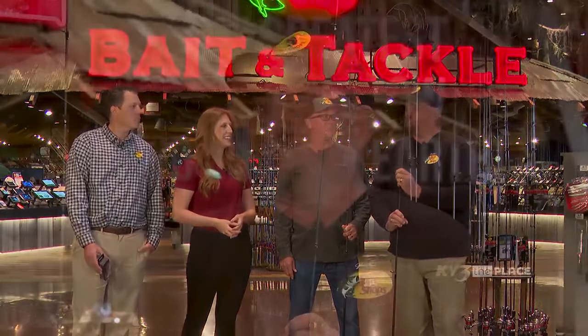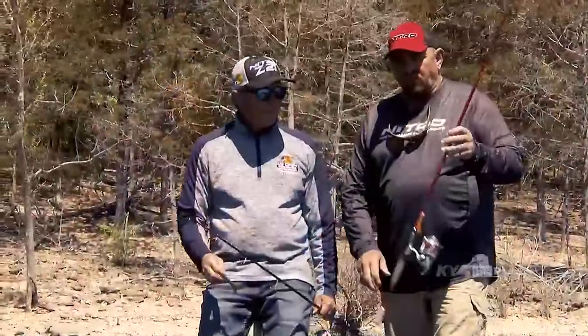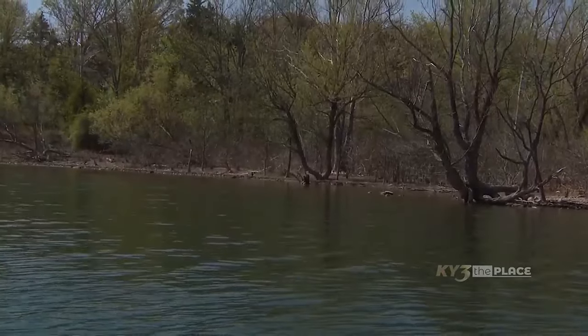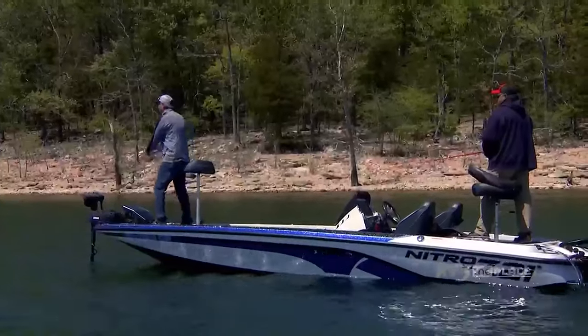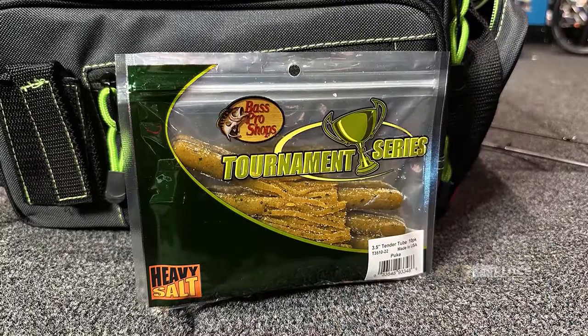So what is the puke tube exactly? A puke tube is to imitate a crawdad. They used to be called gitsits. They're just a very small bait — you drag it on the bottom and it imitates a crawdad. And you call them puke tubes. Why? Because that's the color — it says puke on the package. Definitions by Mike Webb.